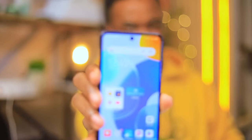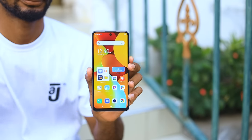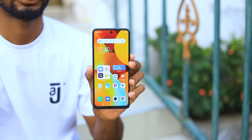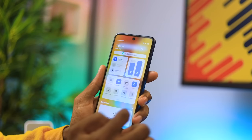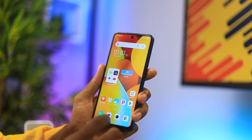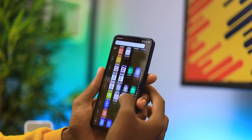Coming from the dual drop selfie camera on the Spark 9, I actually like the punch-hole camera on this one. The colors look vivid and punchy — it's a Full HD panel with good sharpness. It gets bright enough indoors, though it's not the brightest for outdoor use. For YouTube videos it can only go up to 1080p 60fps. The single bottom-firing speaker is not the greatest, but thankfully an earpiece comes in the box. Watching YouTube and enjoying content on this display was actually a delight.